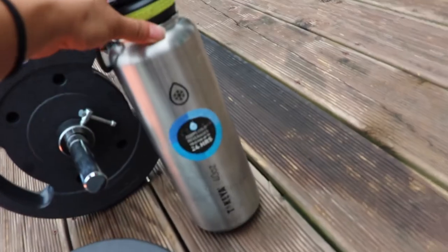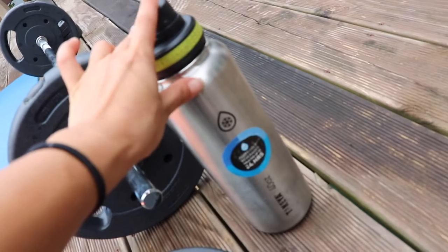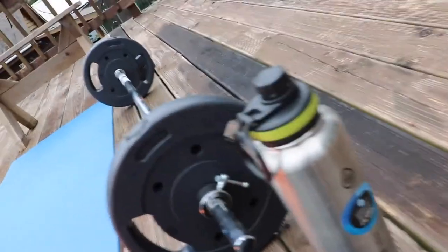We've got our weights. I'm currently using the Takea 40-ounce. I'm trying to drink three to four of these a day. I love it — it keeps it nice and cold for, like, ever.